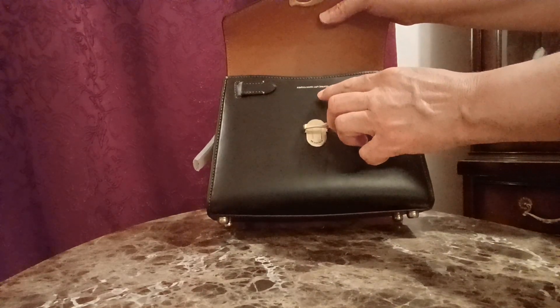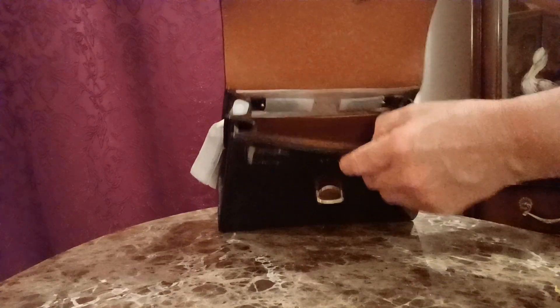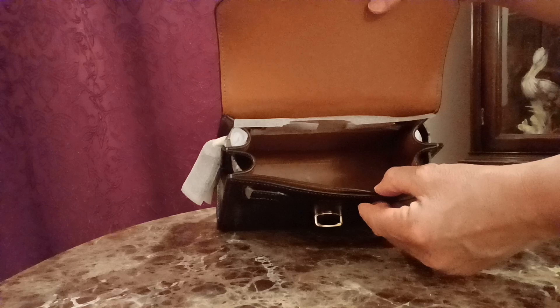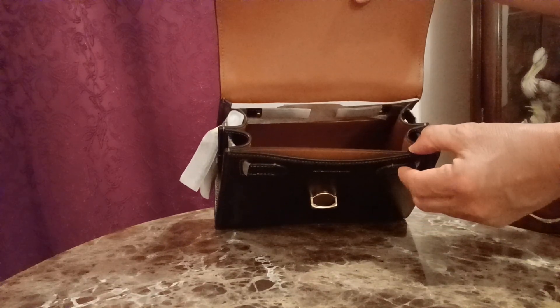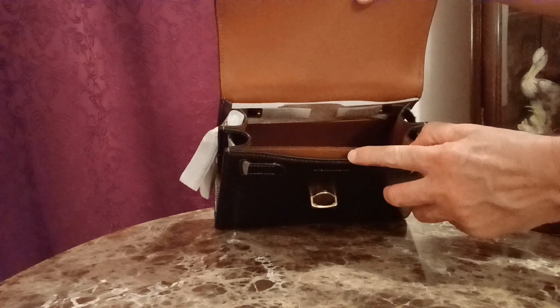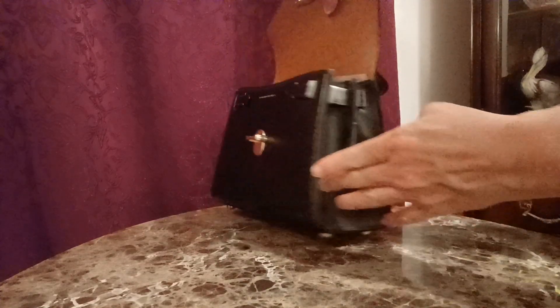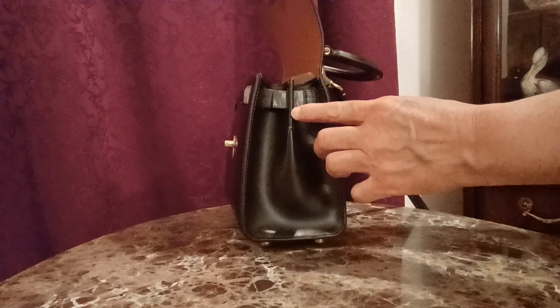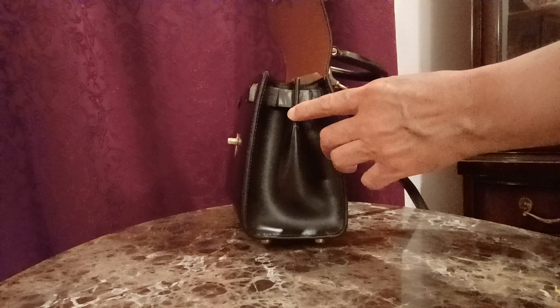It says right here, genuine full grain leather in fine print. Inside, you can see it has spacious room. I'm not going to use this little front compartment. On the side here, it has the expandable gusset, so you can adjust how much the bag opens.